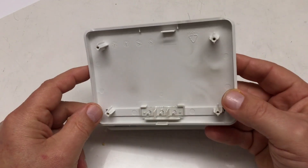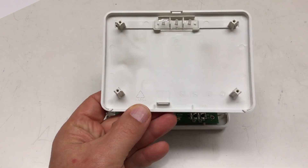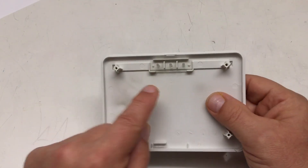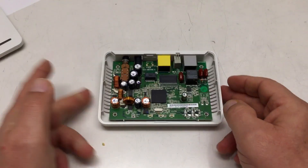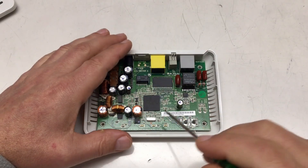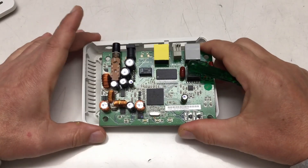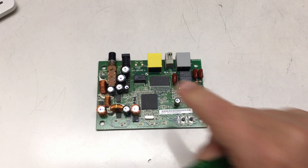That was easy. Nothing special here in the case, which is made from ABS — not flame retardant or anything. There are four light pipes here for the LEDs. The board — I probably shouldn't call it a mainboard — just lifts right out. Now let's zoom down.